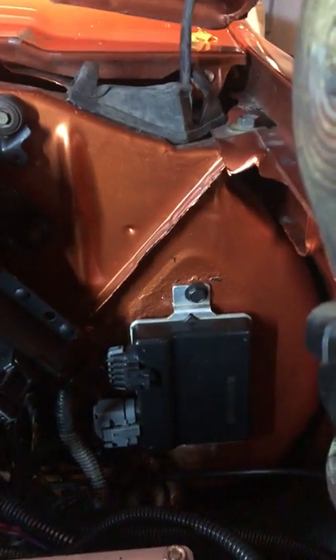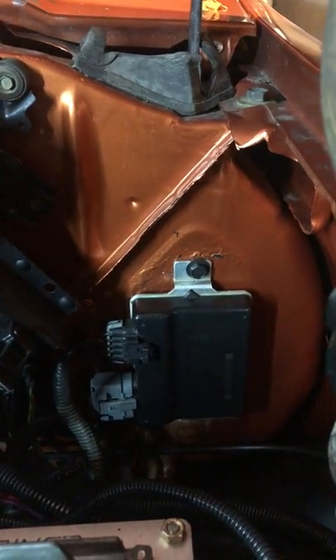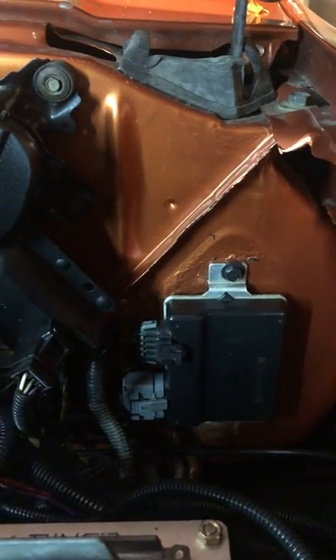Back here in the back, this is where I mounted my TAC module — or the throttle pedal module, whatever you want to call it.